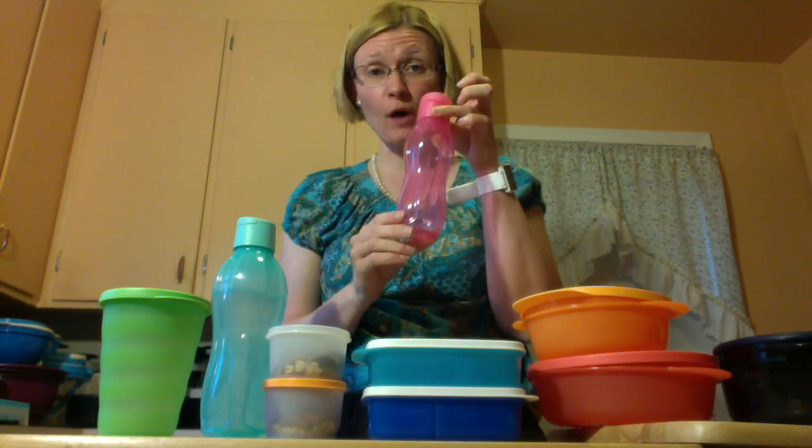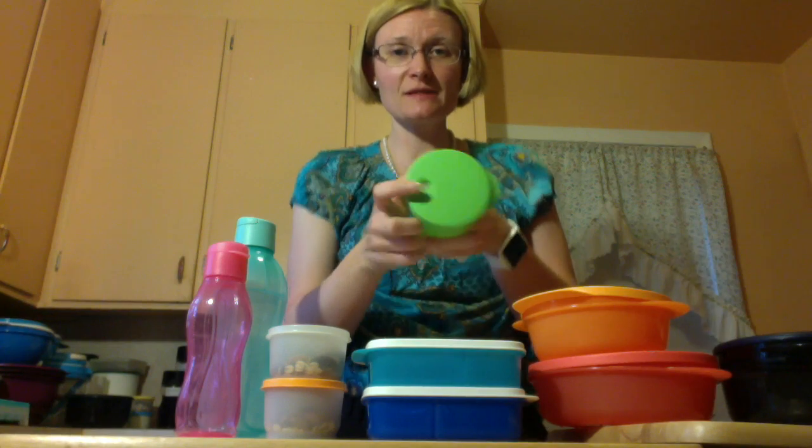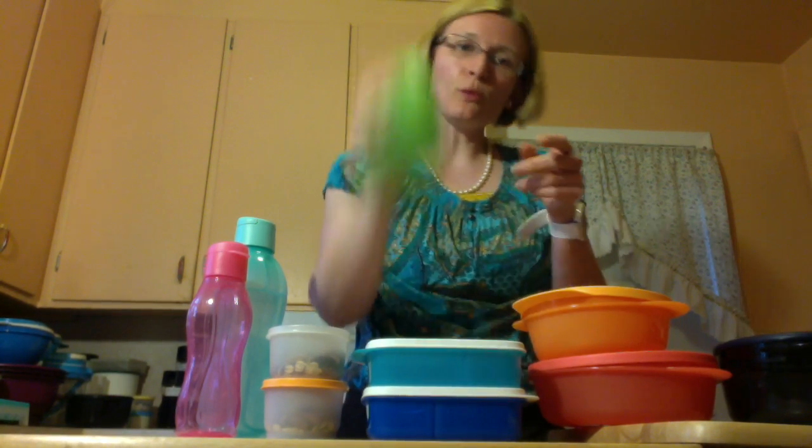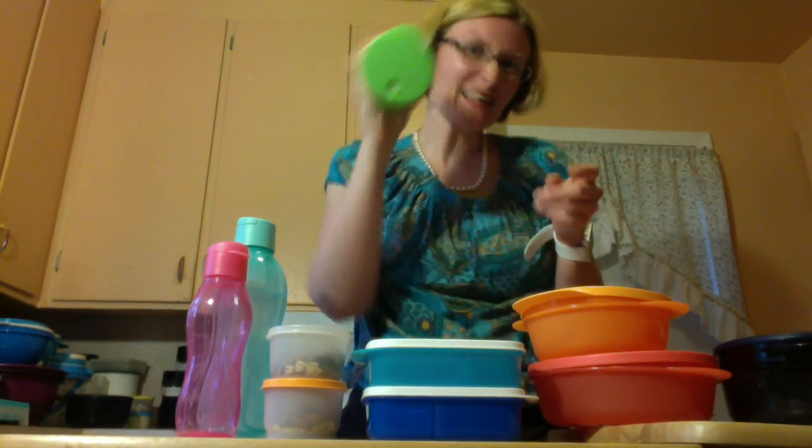This is the extra small. The glasses are fantastic because there's this little spout here where if you put a regular-sized straw in it, when you put water in, nothing comes out.